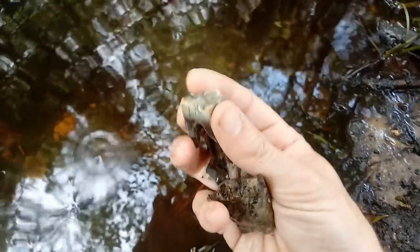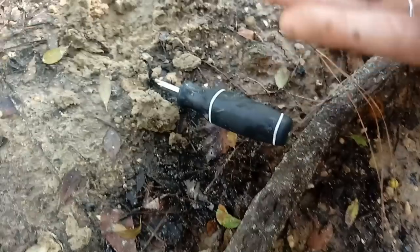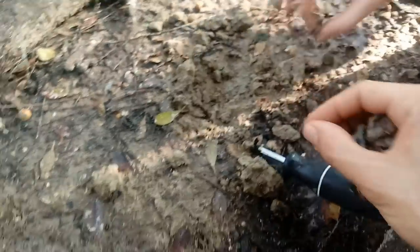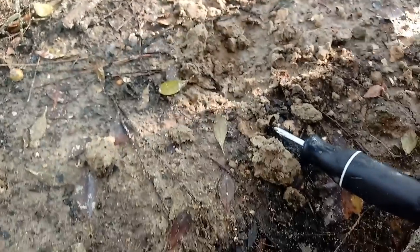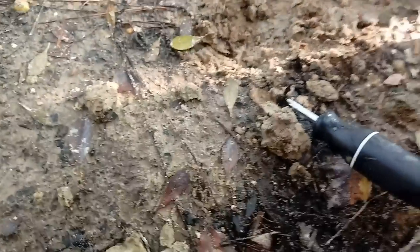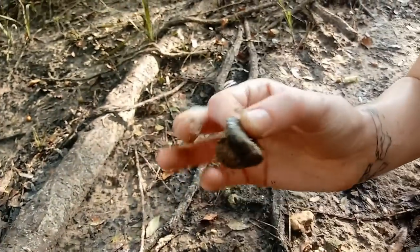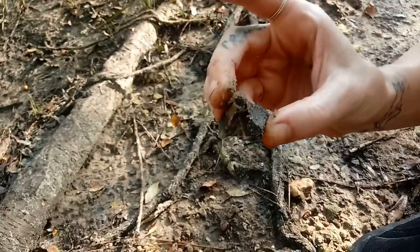Maybe we can get it put back together. I did not expect that - I thought it was just going to be a random piece of bone. Okay, we're salvaging the pieces. Whoa, she found a weird piece of bone right there.